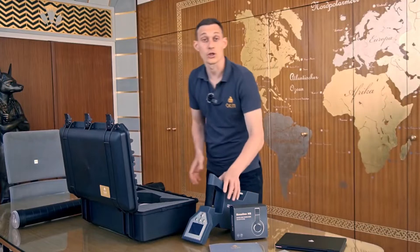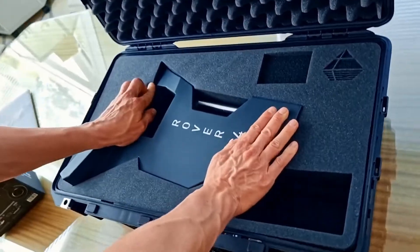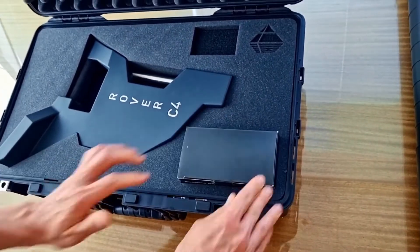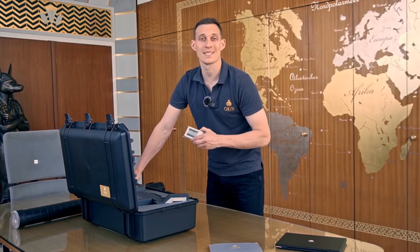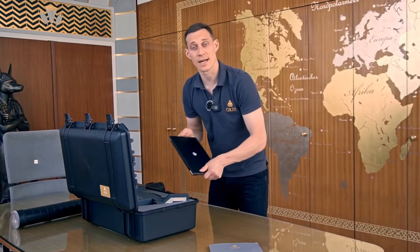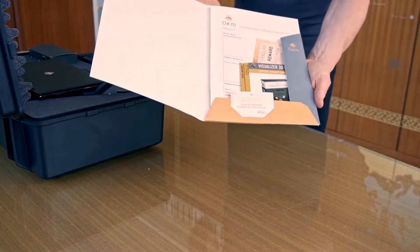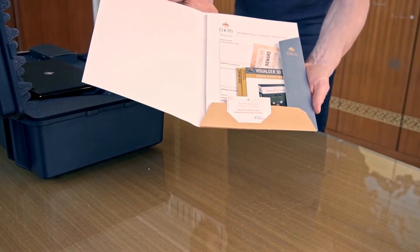We have the control unit with touch screen, internal battery, and multiple languages. Bluetooth headphones. USB flash drive with our software Visualizer 3D Studio Standard Edition, together with a Windows notebook to analyze our scans. And all the information we need like quick start guides, device passport, and guarantee card.